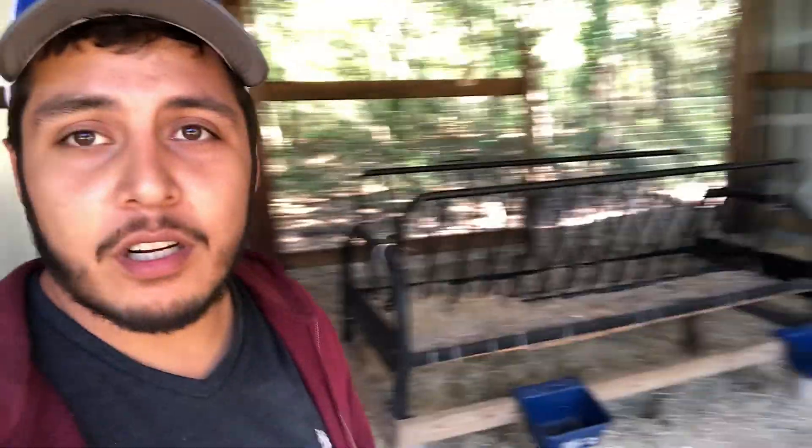Hey guys, welcome back to the channel here at Breezy Woods Homestead. It's a really bright sunny day, actually kind of chilly though — our high today is like 62 or 63. I'm out here in the barn right now because today we're going to be building another one of these hay feeders. One of our biggest videos has around 3,600 views, and that video is about this hay feeder we made.